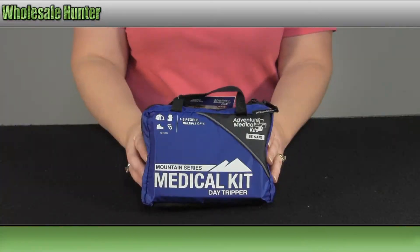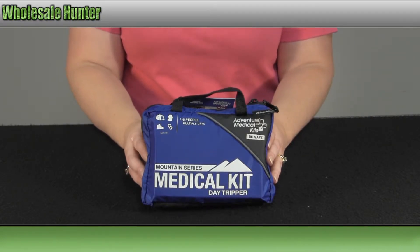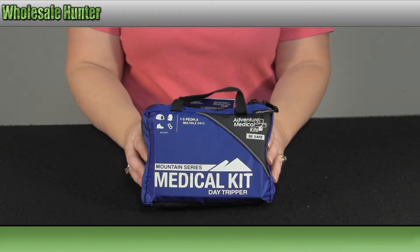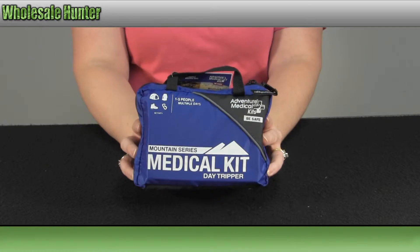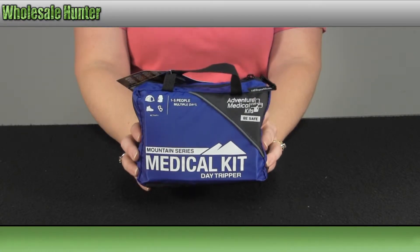Hello and welcome to the unboxing video for the Mountain Series Medical Kit, Day Tripper Edition, made by Venture Medical. Manufacturer number 0100-0116. This is how it comes in its own convenient storage carrier.